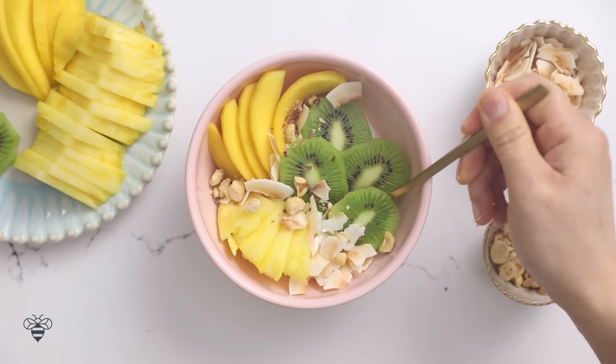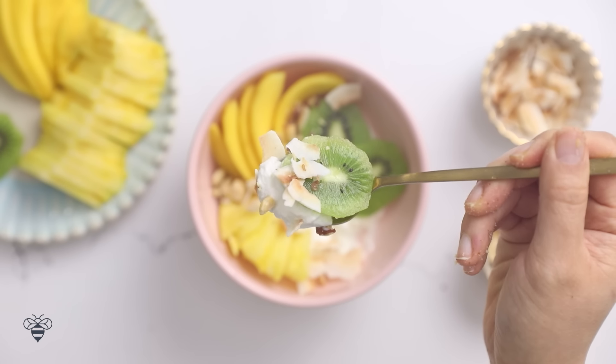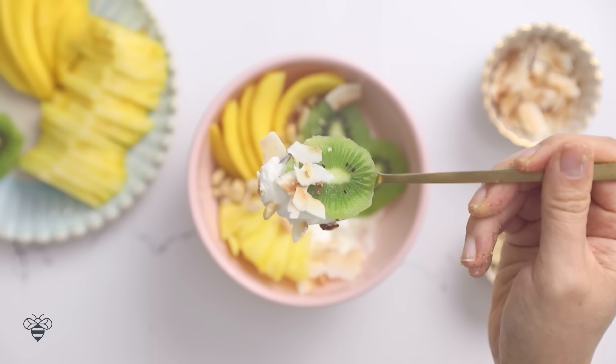The acidity of the fruit is balanced out by the creamy, thick, plain yogurt. Kiwi is one of my favorite fruits and I just love the tang of it paired with the Greek yogurt. And then the hint of coconut chips and hazelnut just brings out so much tropical flavor. I love this one.